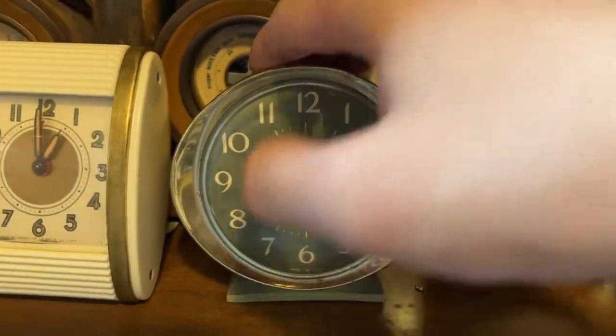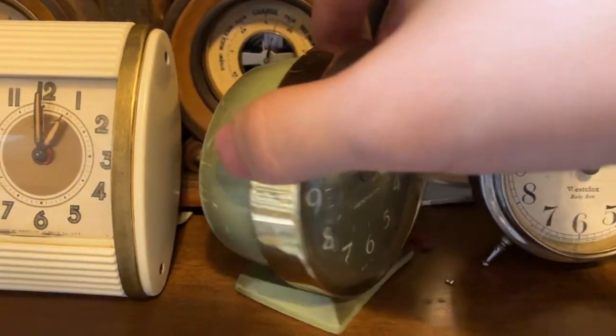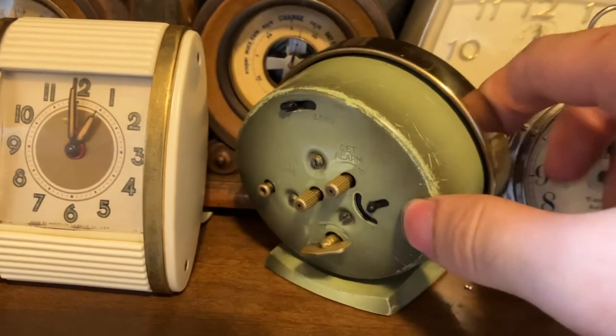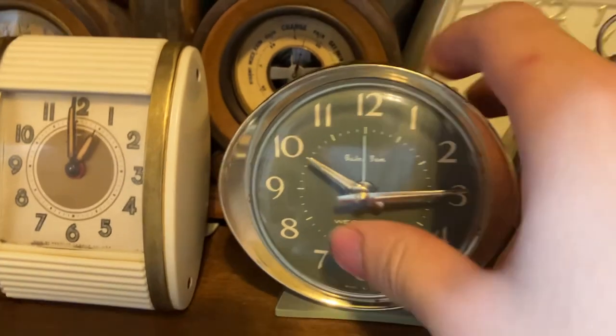This is the first ever alarm clock I got — this was 25 cents at a church sale a long time ago. I remember I sprayed WD-40 in this sucker and used it for three years to wake me up for school — I was in middle school. This is a Fashion Bright Baby Ben Avocado.